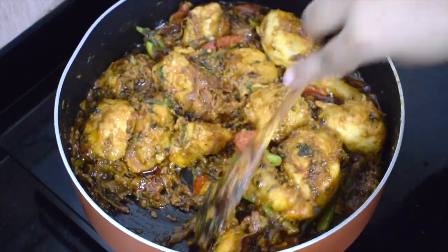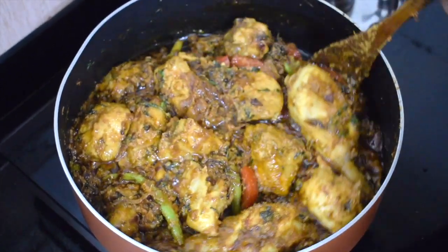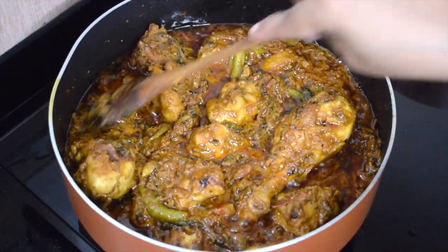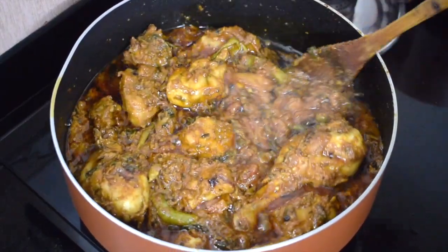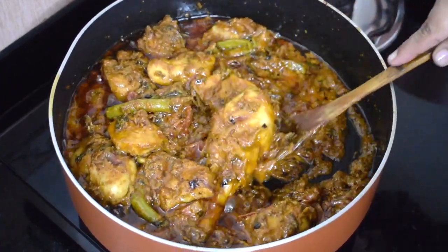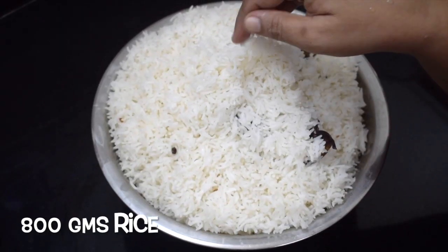At this point of time you can check for salt. Cook till the meat is 90% done. Then it will cook on dham — the remaining 10% will cook on dham. I have added a little oil.